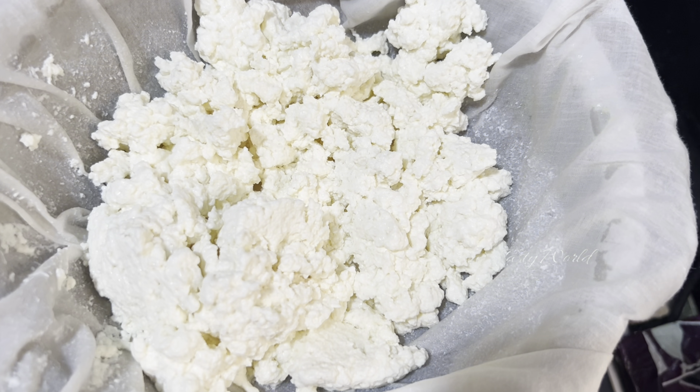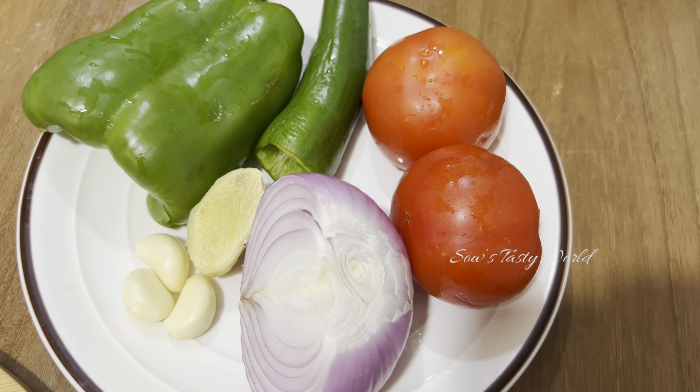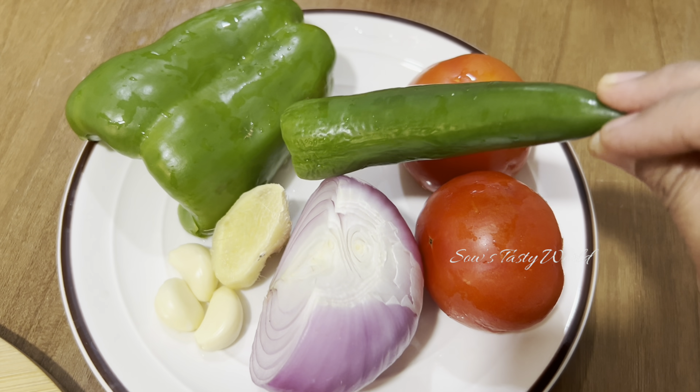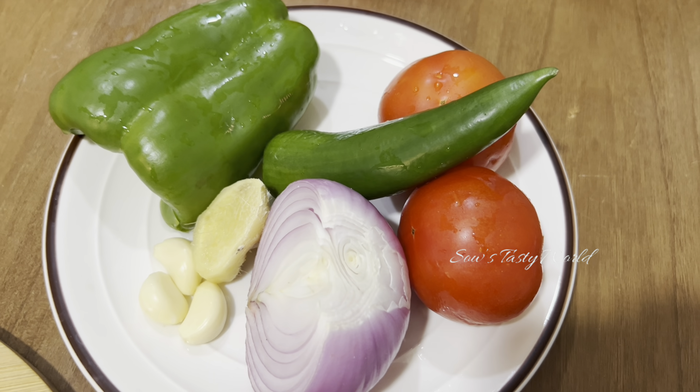While the paneer is resting, let's move to the preparation of the gravy. For that we'll be using half an onion, some ginger and garlic, two tomatoes, one chili — this is a bhaji chili and I have removed the seeds — and also half a capsicum.